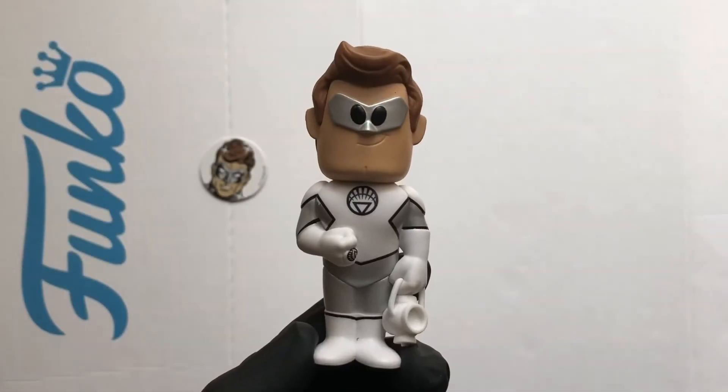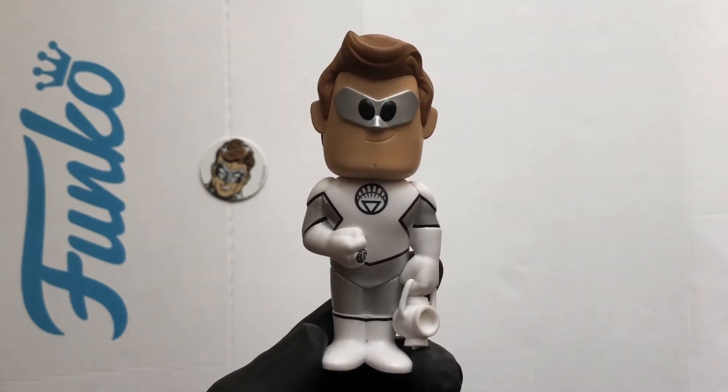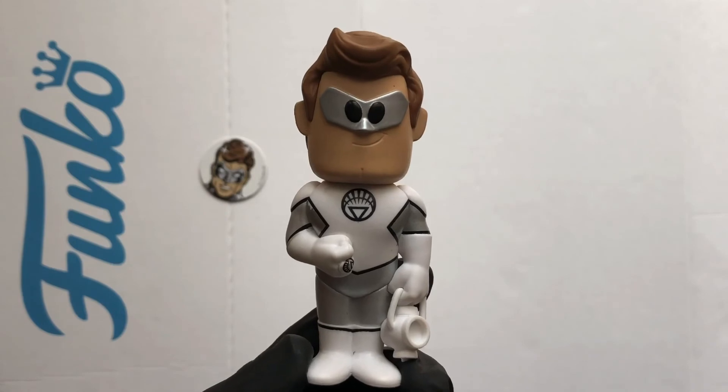Well, that's a lovely looking chase figure. Happy to add this one to the collection, but now I'm gonna have to buy another one just to get the Green Lantern. Crazy! Well, thanks for watching, stay safe out there.